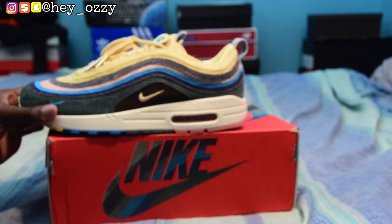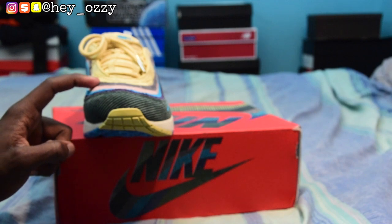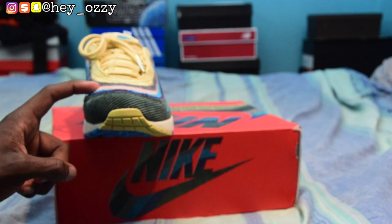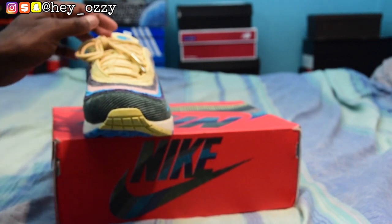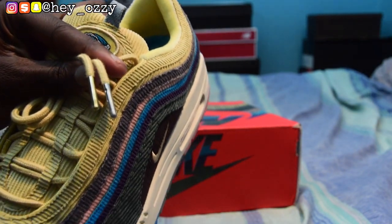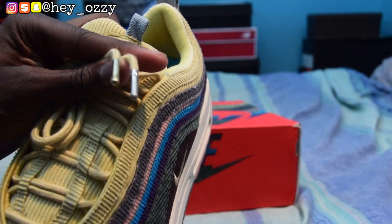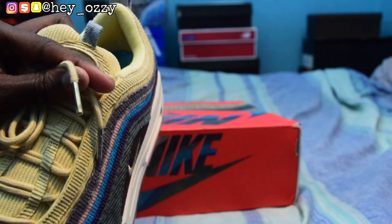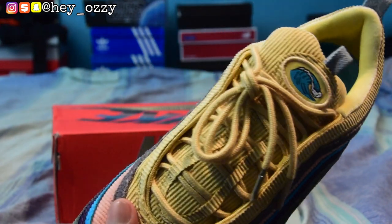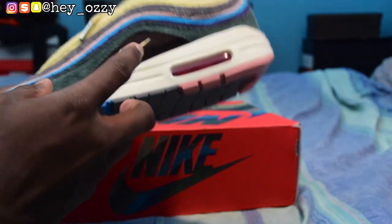As you can see, the corduroy upper has how many colors? One, two, three, four, five, six — olive green, purple, blue, pink, lighter purple, and yellow. Another cool feature is that the shoe has two different color aglets: one aglet is gold and one aglet is silver.